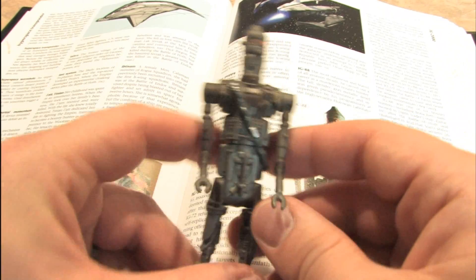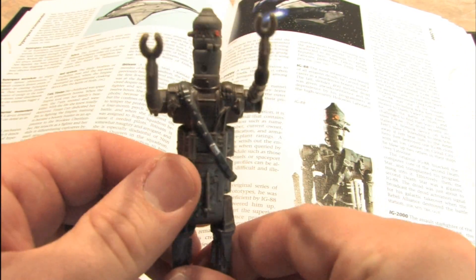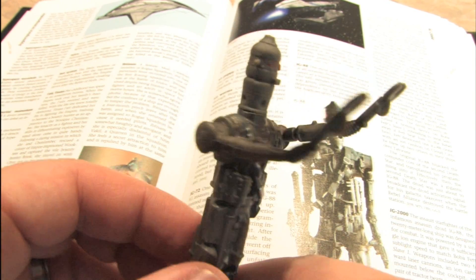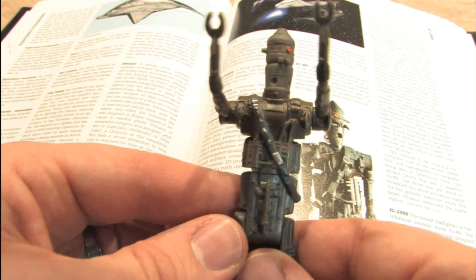We have an IG-88 action figure here that was donated by Sebastian in Germany. Thank you, because I needed a new IG-88.